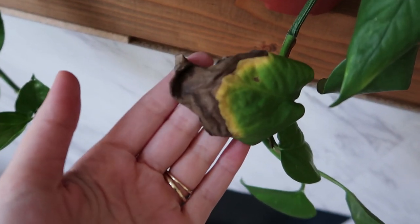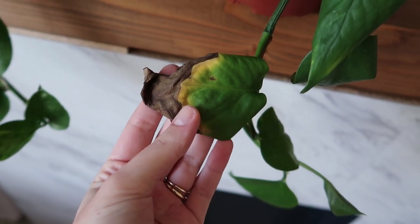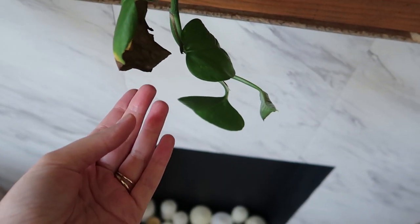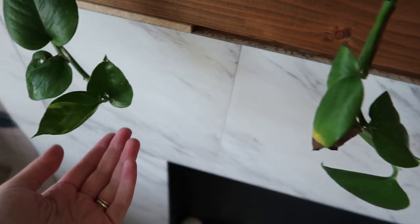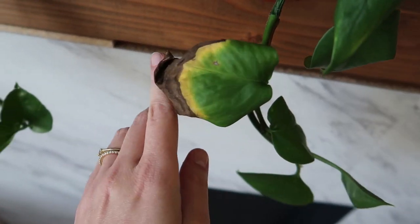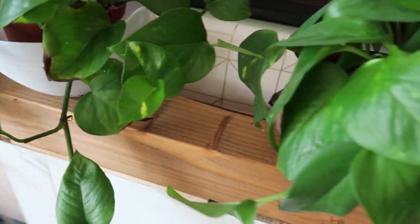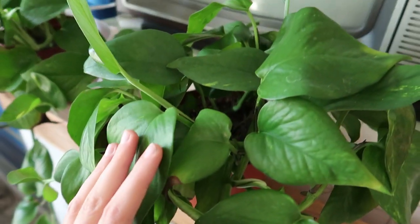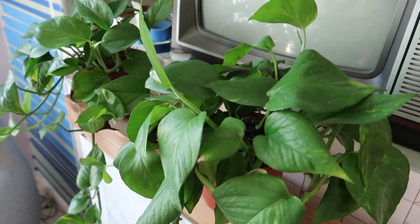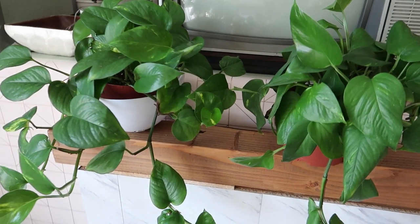This damage is from one time that I let them go way too long without water. You can see on both plants — about three leaves ago, two leaves ago on this one — these leaves came out at the same time and I didn't give them enough water. But they recovered really well. It's always better to underwater than to overwater because you can easily recover from being too dry, but it's hard to recover if they get too wet.